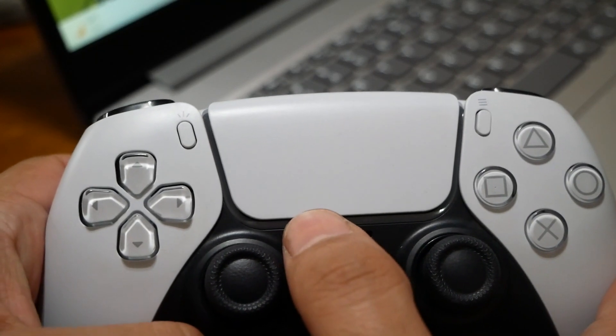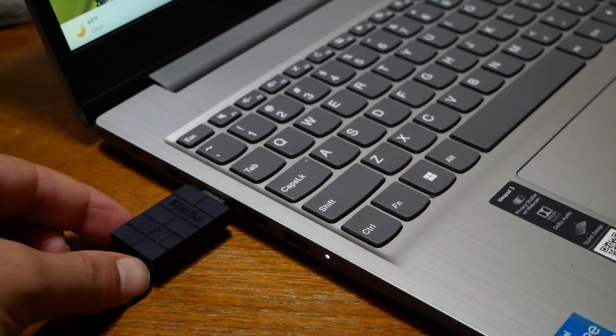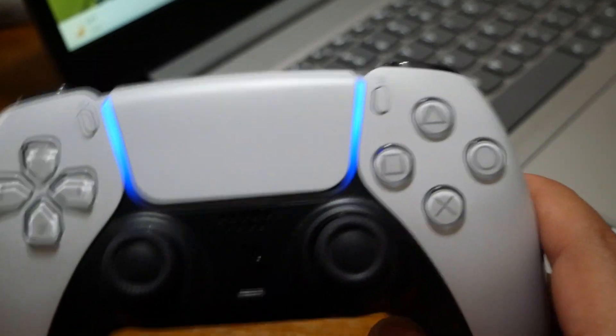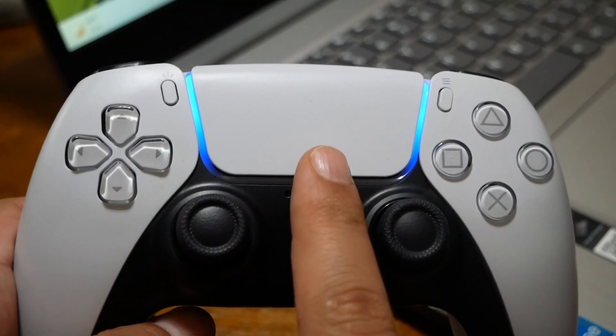Now the PlayStation controller is in pairing mode and will start flashing. Go to the adapter and press its button, then wait a few seconds. Your controller should vibrate and show a solid color, which means the PlayStation 5 controller is connected wirelessly.